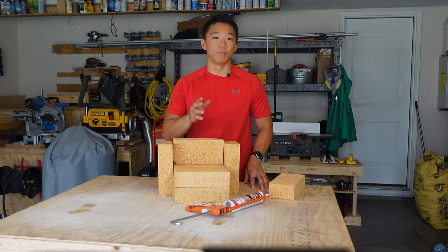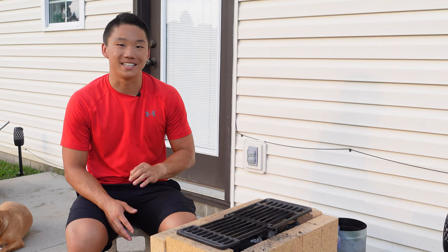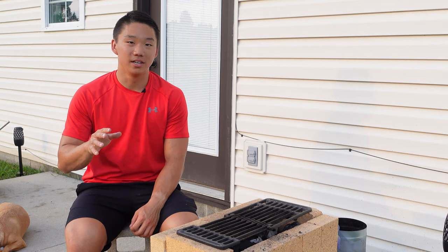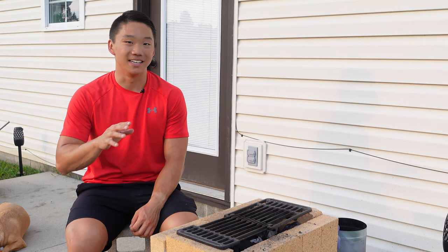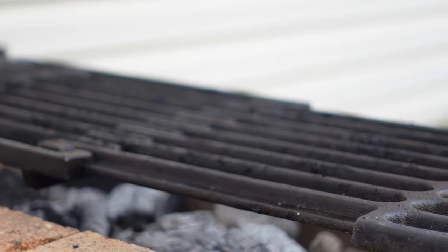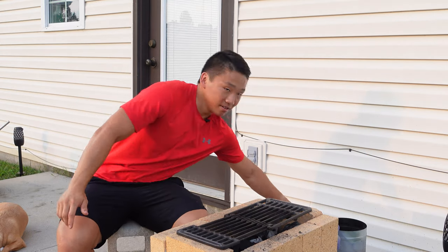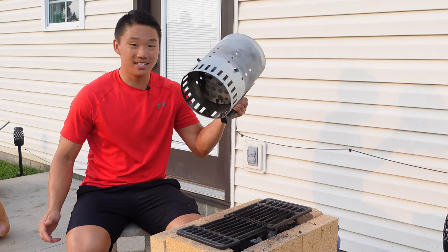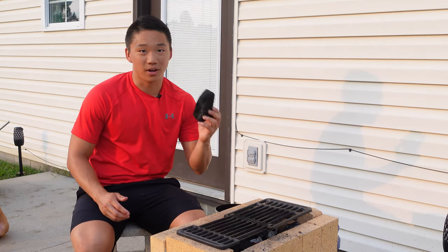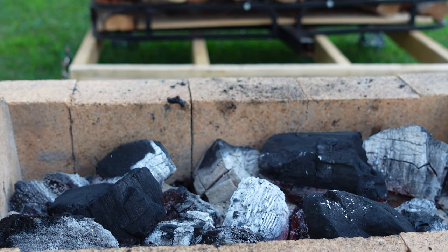Now that you have it assembled and the mortar is cured, let's get on to some cooking tips. I opted for a porcelain coated cast iron extendable grill grate. This ended up being the perfect size for this build and will look a lot better than any nickel plated rack over time. Links to this grate are in the description. If you are using standard charcoal, a chimney is the easiest way to get it lit. However, using lump charcoal like the Fogo I have here yields a slower burn with more flavor infused into whatever you are grilling.